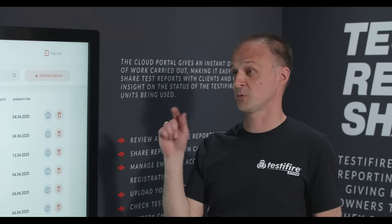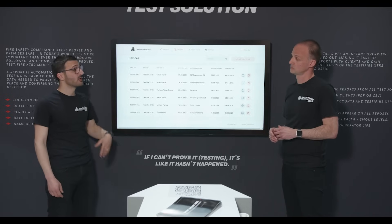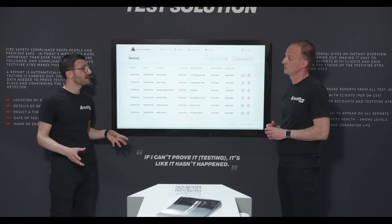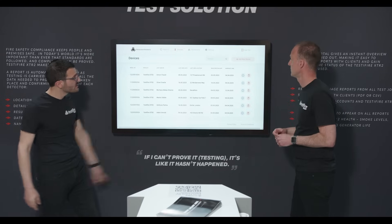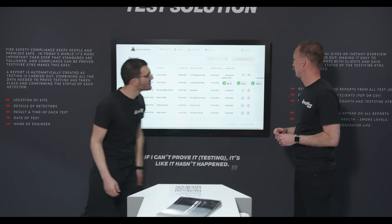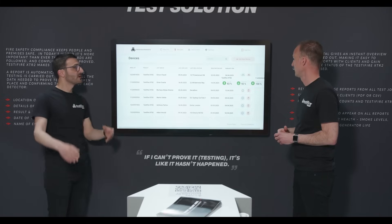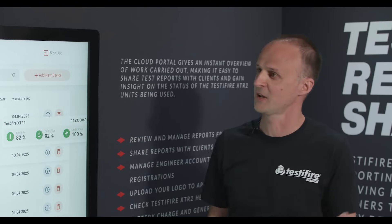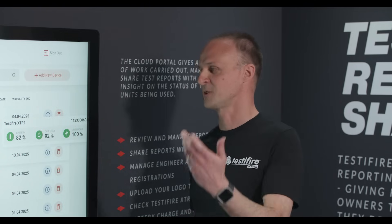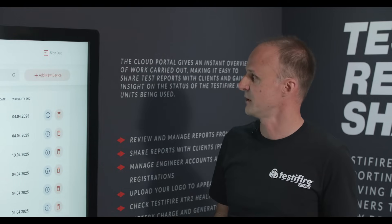The warranty is really interesting this time — with XTR2 it's actually a 24-month warranty from the date of first registration. It's a quality, robust product and we stand by it with a two-year warranty. You can also see the last consumable status on this page — battery charge, smoke generator status — which is really powerful for a service manager setting up work for the week or month ahead, knowing how much smoke to buy and what the battery charge is like.